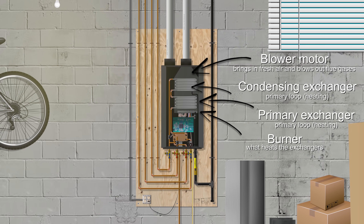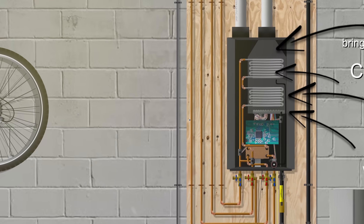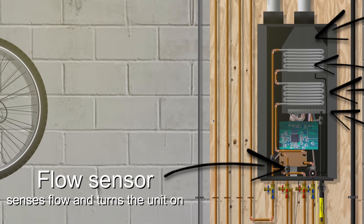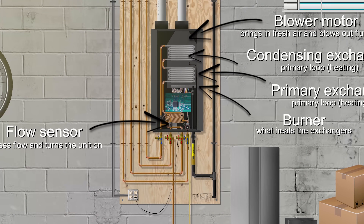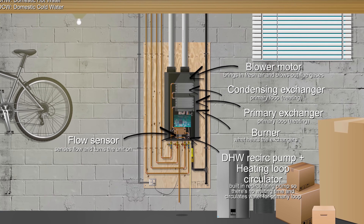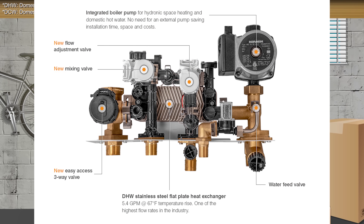The blower motor up top is what brings in fresh air and expulses the flue gases back outside after they're burned. These tankless heaters only work when there's a hot water demand, so how does it know when to cycle on or off? This little gadget called a flow sensor senses when water passes through it and signals the unit to turn on to heat the water. The pump is what recirculates the domestic hot water so you never have to wait for hot water at a faucet, and it also serves as a circulator for the heating loop.